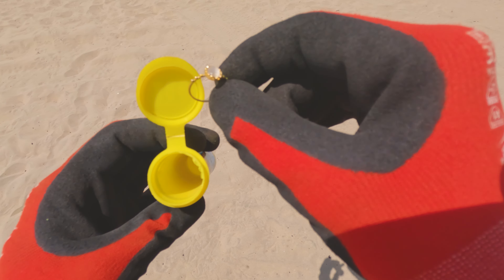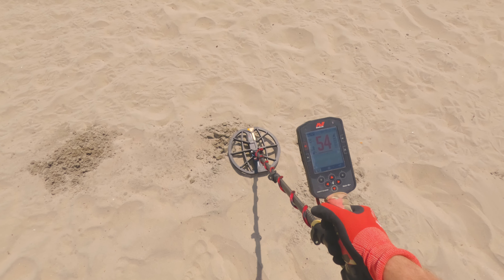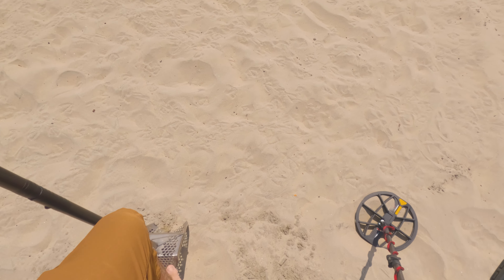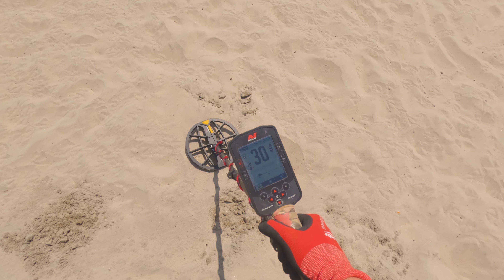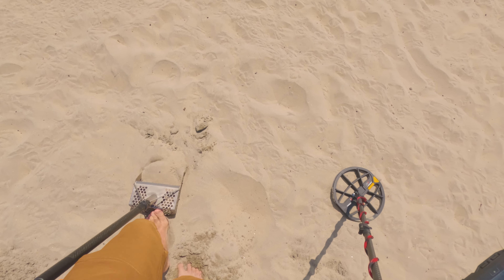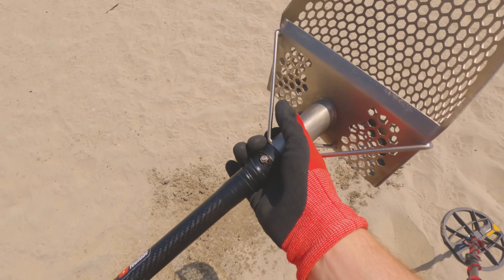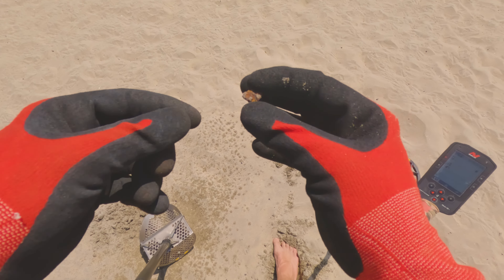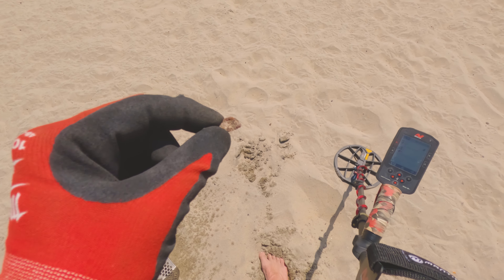We'll put it in here so you can check it out later. We just got the earring and the ring right here, and we got a tone — 31-30, doesn't sound great. I'm so glad I didn't give up on that other target because I thought it was just going to be a piece of trash. This one could very well be — it's a piece of iron stuck to the magnet. Man, I'm still stoked. Two pieces of jewelry in a row. I can pick garbage all day.